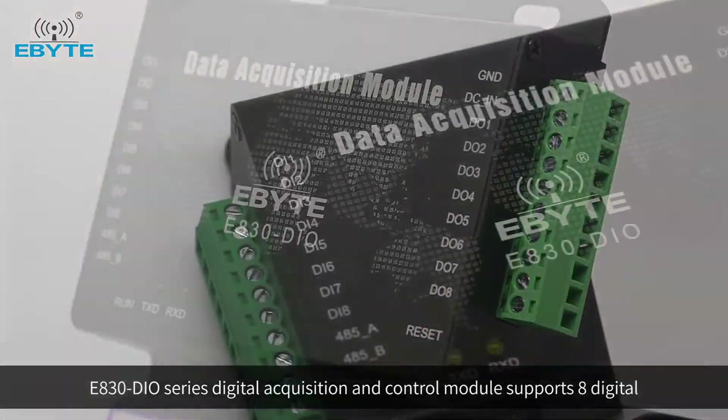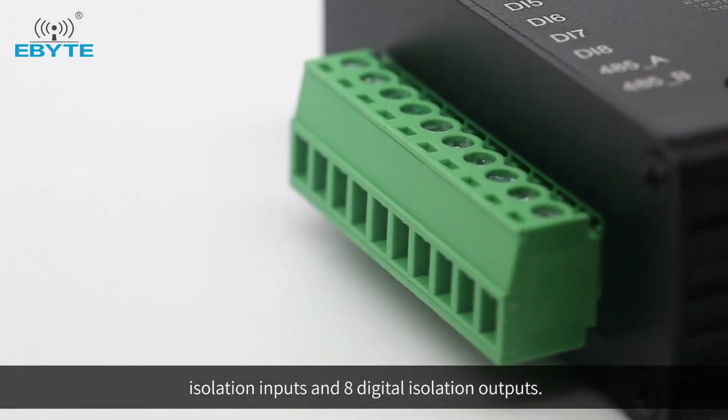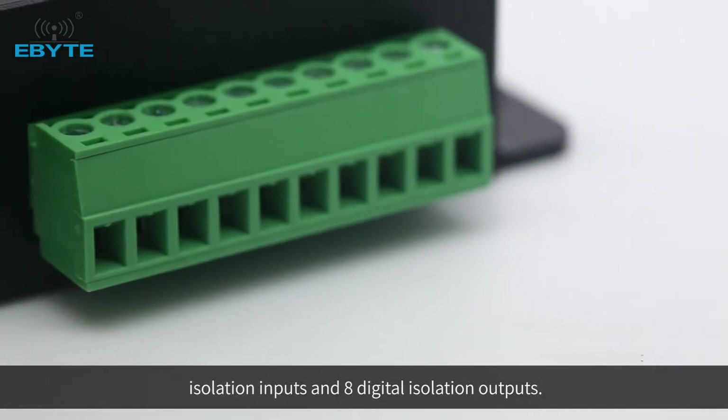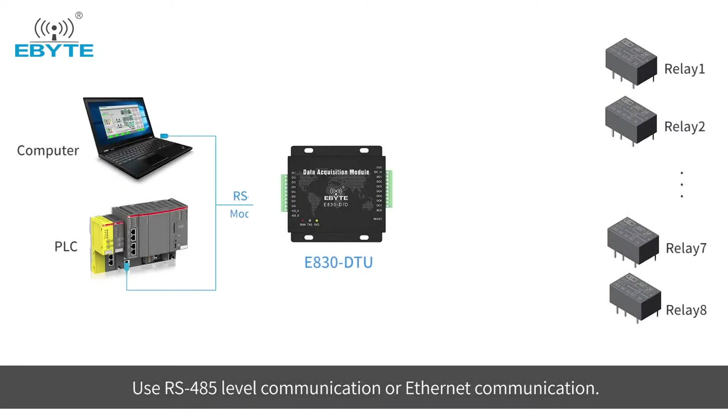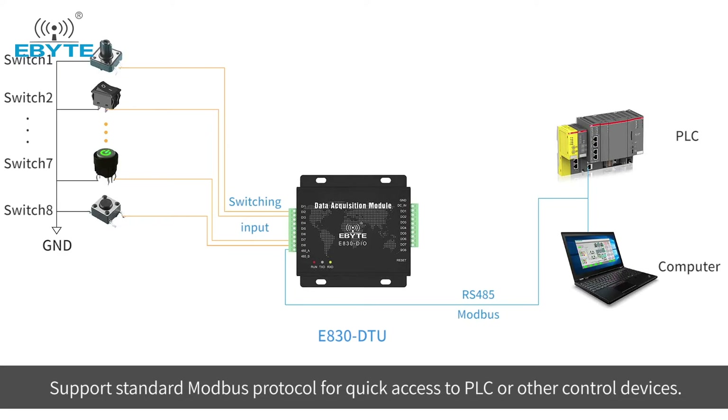The E830DIO Series Digital Acquisition and Control Module supports 8 digital isolation inputs and 8 digital isolation outputs. It uses RS-485 level communication or internet communication and supports the standard Modbus protocol for quick access to a PLC or other control devices.